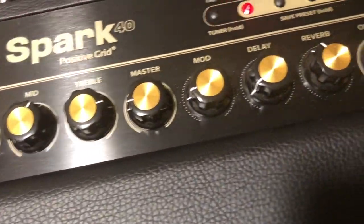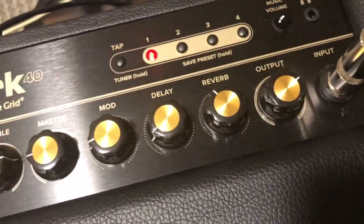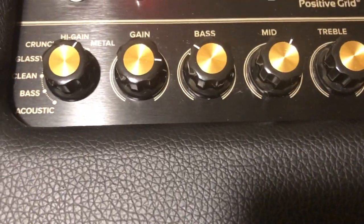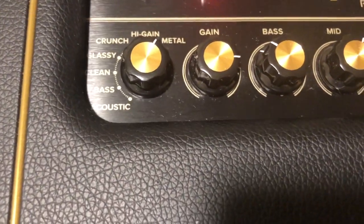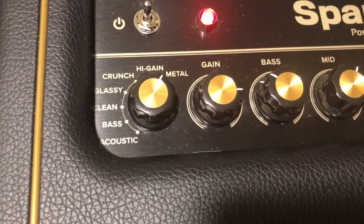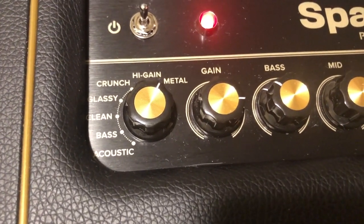The amp itself has some really killer onboard tones, from clean sounds to acoustic sounds. It's even compatible with bass players as well, because there is a bass setting on there, so you can plug your bass in and get those really cool bass tones as well as the ones you can find in the app.